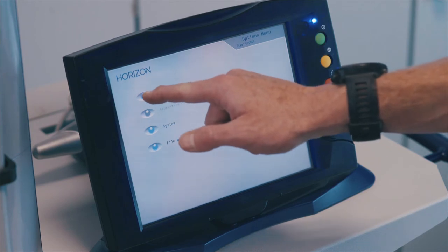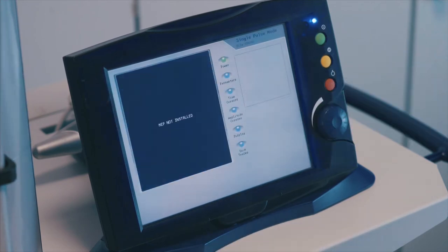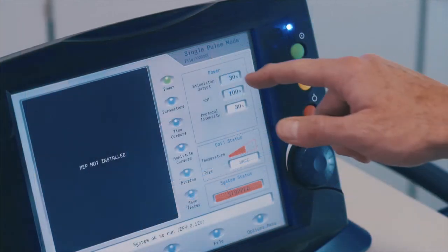From the main options menu, select single pulse. Select the power window and adjust to 50%.